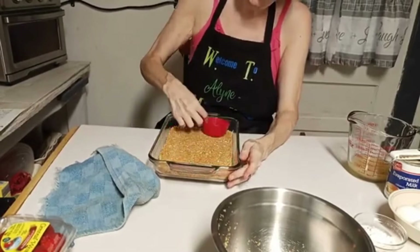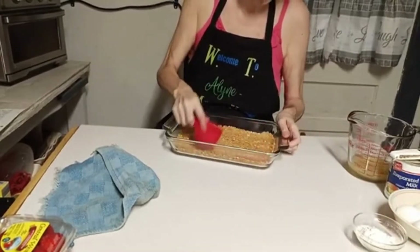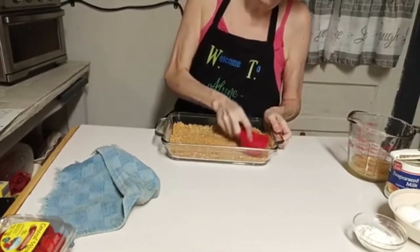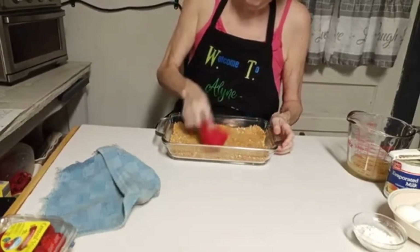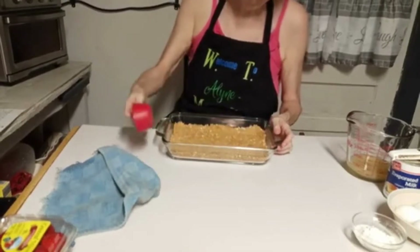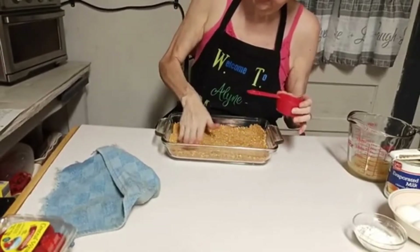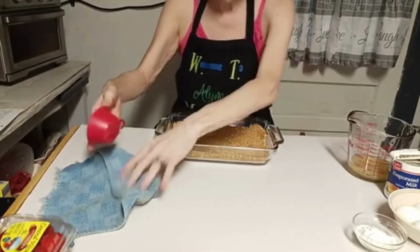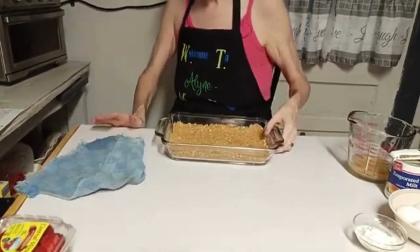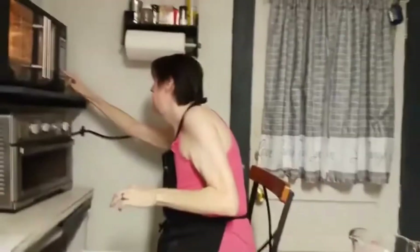You can use a glass or a metal measuring cup — it's entirely up to you. This is just to help pack it down. I'm going to use my hand to pack it just a little bit. And I'm going to put this in my oven — I've already got it preheated — and set the timer for eight minutes.